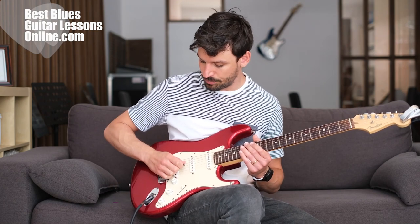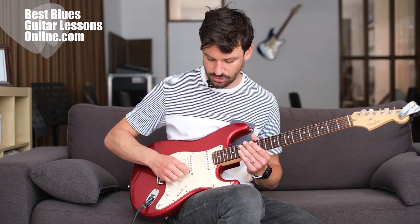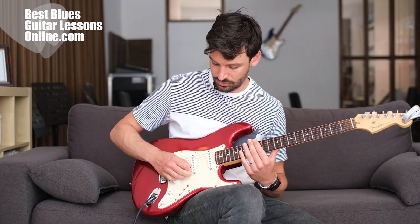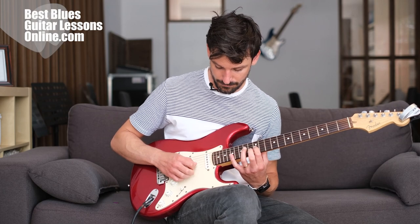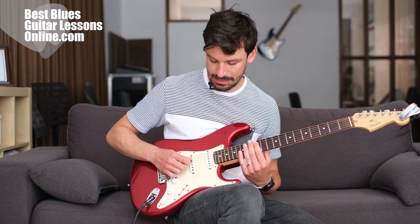Also try not to use the wrist too much when picking. Rather pick from this motion — I'm trying to cut through the strings. Think of it like if you broke your arm and it's in a cast: you're just picking through the strings without moving the lower arm. I'm moving more from the shoulder. We don't want to use the wrist with this sweeping motion.